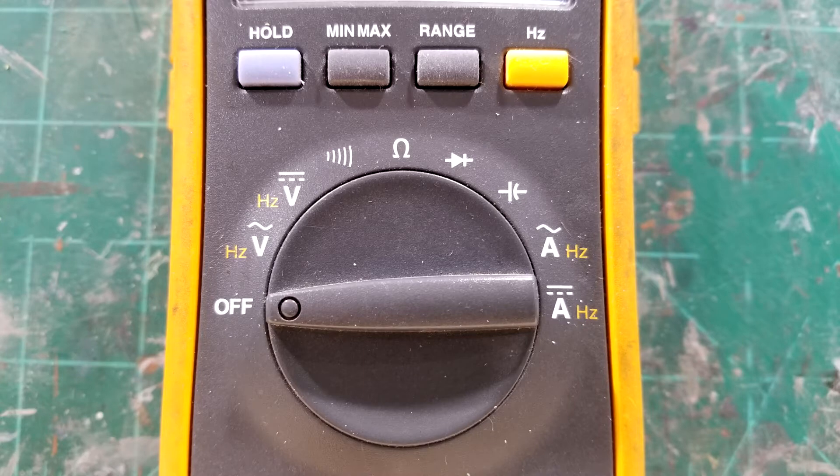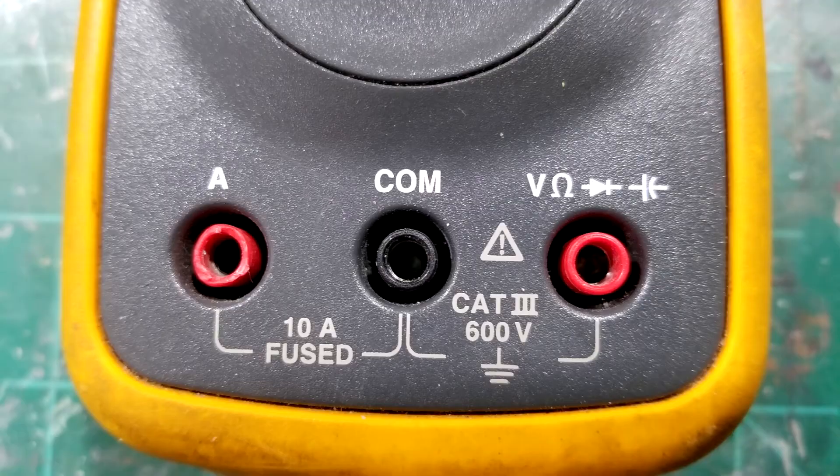Some multimeters are going to have a lot more data and many more ranges to choose from — those are the ones that don't have automatic ranging. It's always good to find one with auto-range if you can. The price of multimeters is getting less expensive, so you could probably pick up a good one for about 30 bucks.